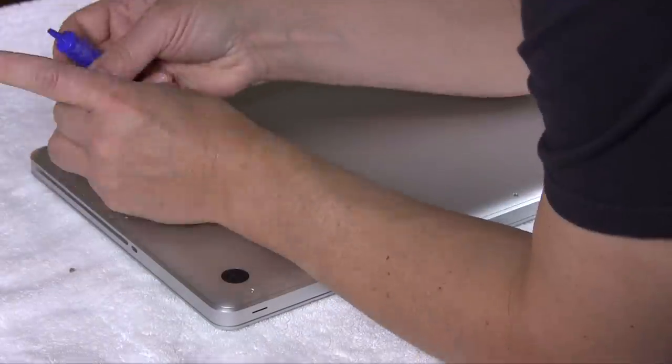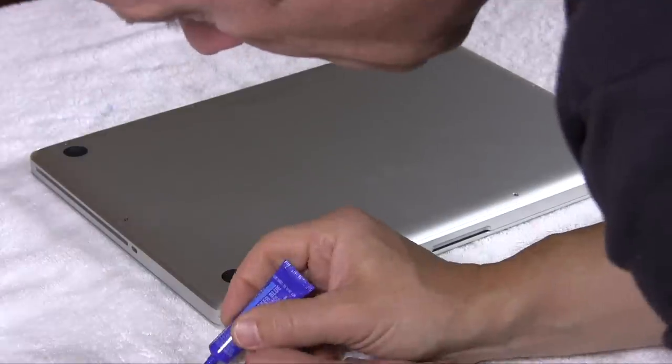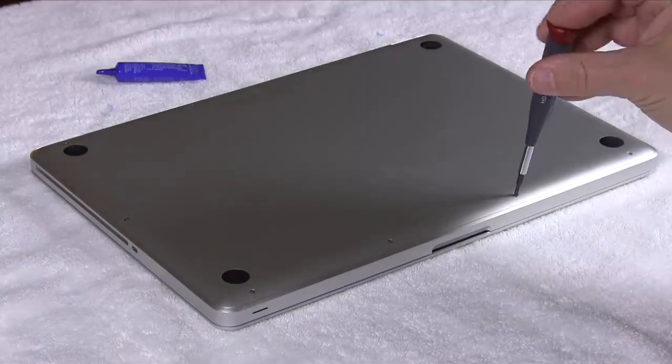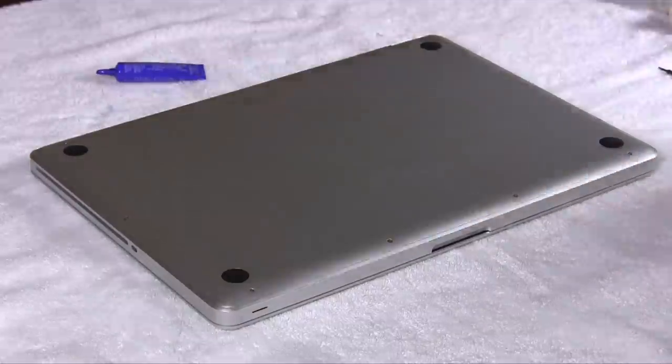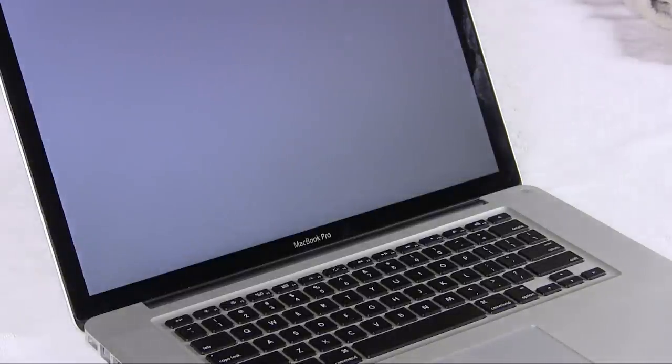Go ahead and replace all the screws that you took out, but this time you're going to use Loctite. Make sure that you use the Loctite that does not have the super hard holding power — you just want the softer holding power Loctite. Now when you go to turn your computer on, don't panic. You are going to get an error — that's totally normal.